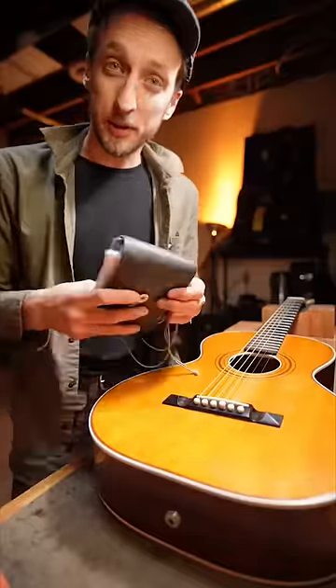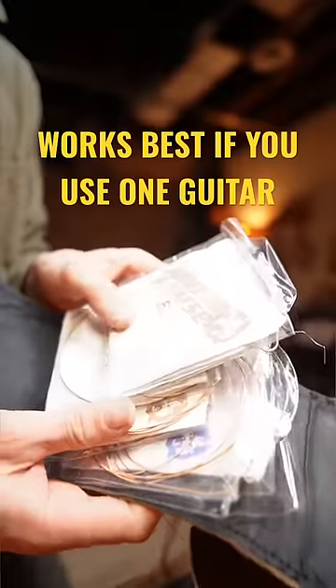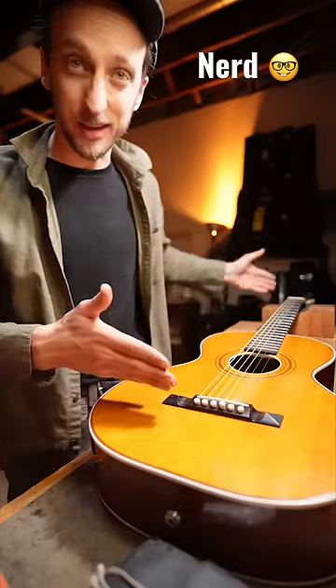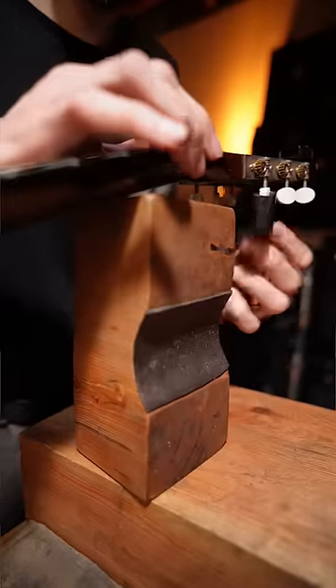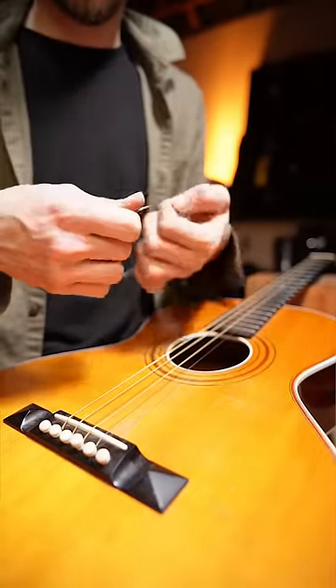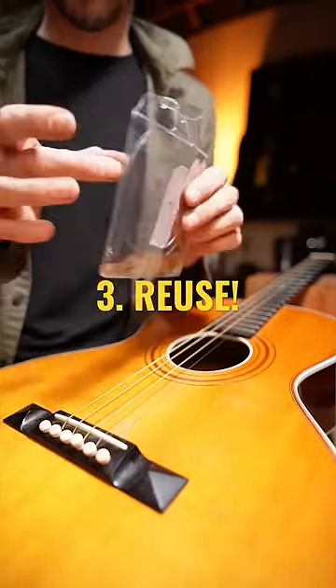I fill this little string pack here with used strings from my guitar. This works especially well if you're using the same guitar because the scale length will always be the same. When I unwind these strings, I wrap them up like this, toss them in this little string pack, and boom, I've got replaceable strings. I don't want to bust into a brand new pack — I just want to finish the set.